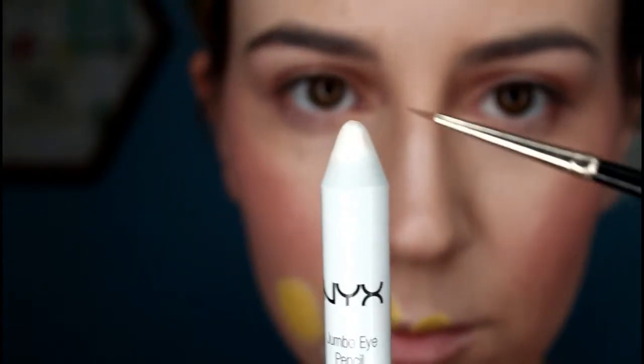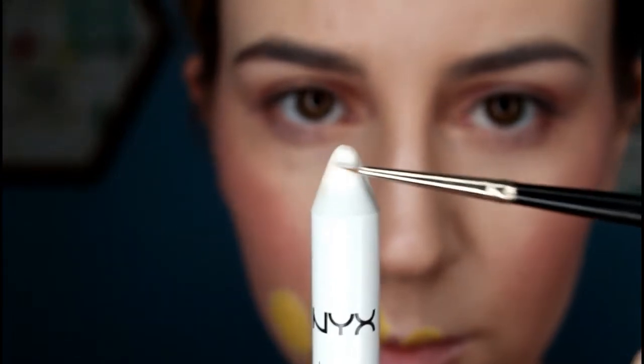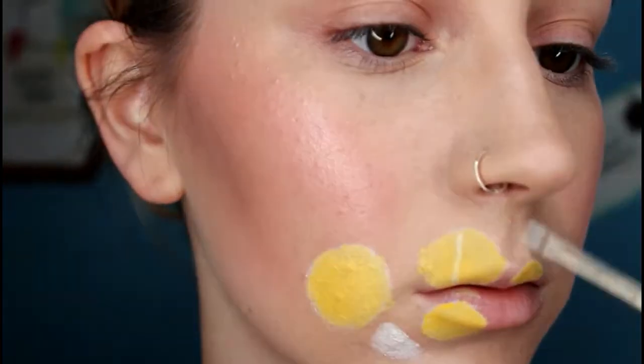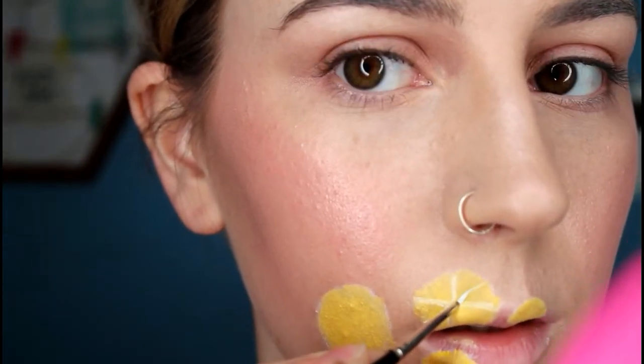Now I'm taking that same eyeliner pencil and loading the product up onto a detailed eyeliner brush. Next I'm dividing the circles up like the segments of a lemon. First you want to draw a line down the middle, then divide each half into quarters, and then divide each quarter into eighths.